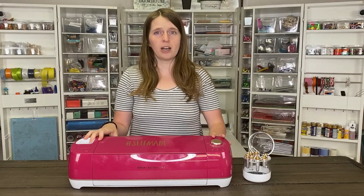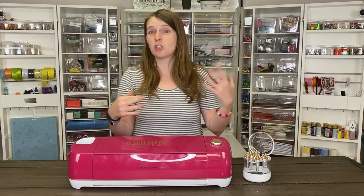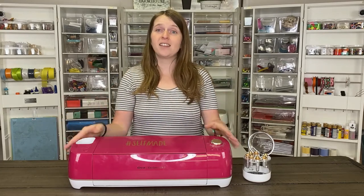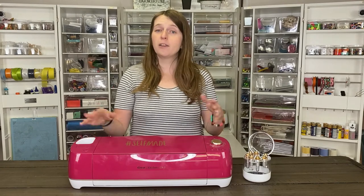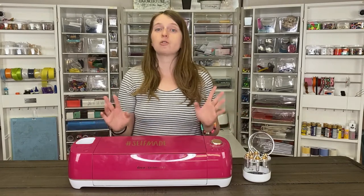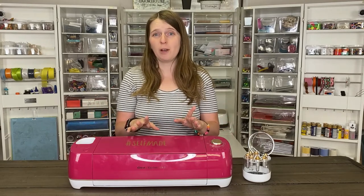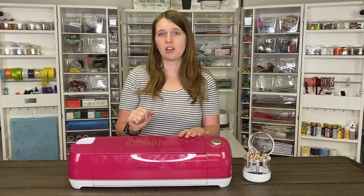The Cricut Explore Air 2 is in the Cricut Explore line. There are different machines: the Cricut Explore, the Cricut Explore Air, and then this is the Cricut Explore Air 2. The first machine I got was actually the Cricut Explore Air, and I love it — it's really a great machine. However, I didn't realize how much I would love the Explore Air 2 simply for one feature, and that's the two times faster cutting.